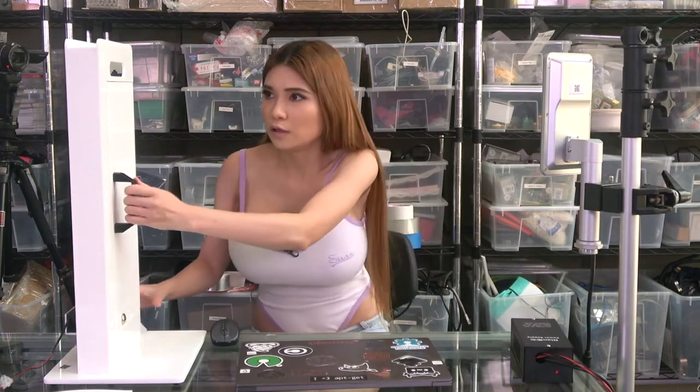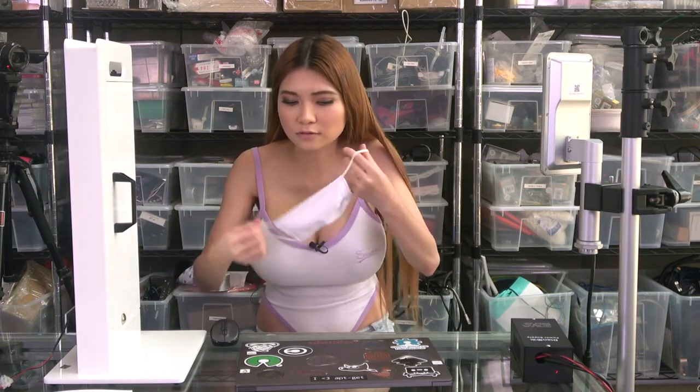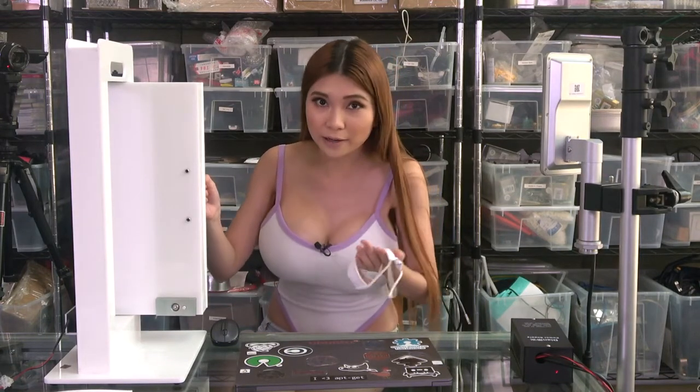Let's take a look at the thermal screening cameras in action. The device says: 'The temperature is normal, no access, please wear a mask.' No access because I didn't put on my mask. Now the door is locked — let's try it again with the mask on. The device says: 'The temperature is normal, please pass.' The door is unlocked because it sees my temperature is normal and I am wearing a mask.